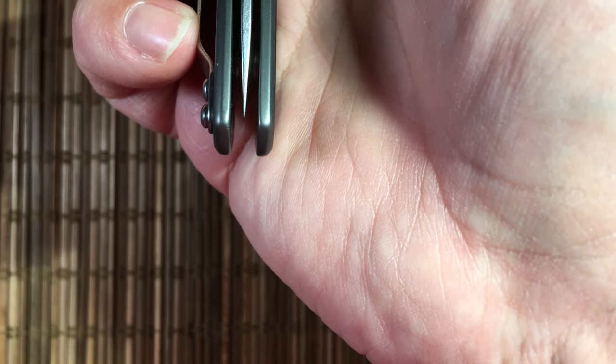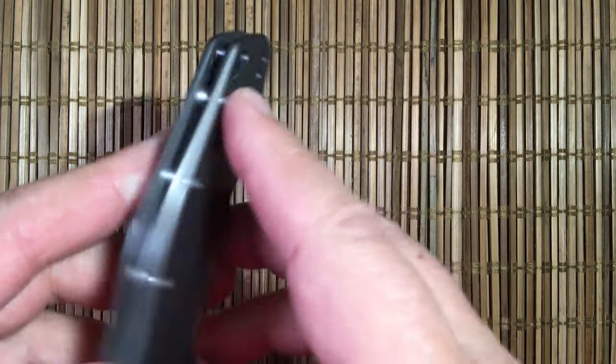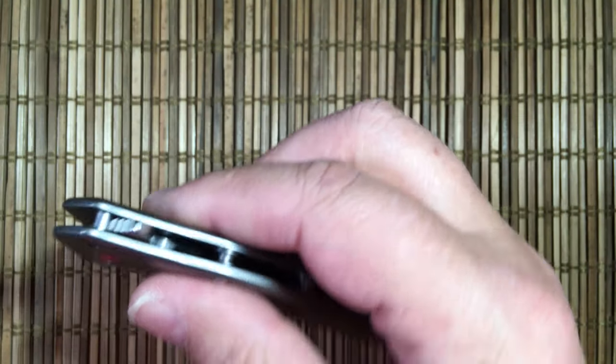Centering is perfect. It has a pretty decent lanyard hole — not toed, and the blade is very far away from it, so no problems there. Three pillars, six screws — it's screwed in from either side, which is nice. Just a shoulder blade stop pin. That flow-through construction is nice.